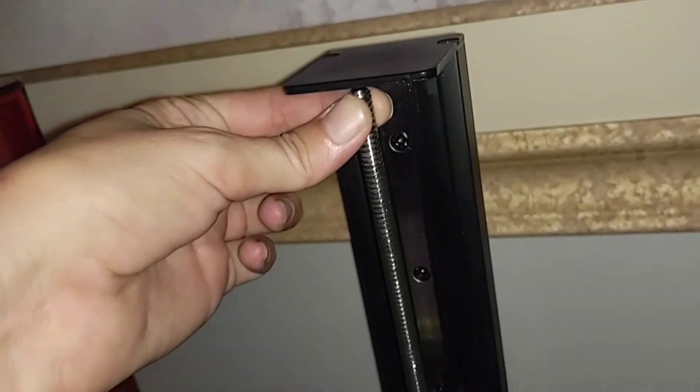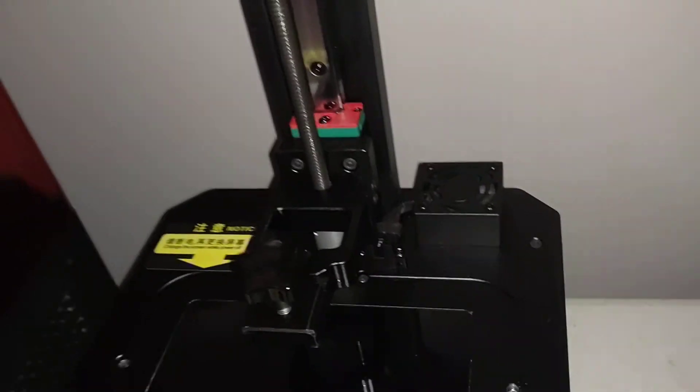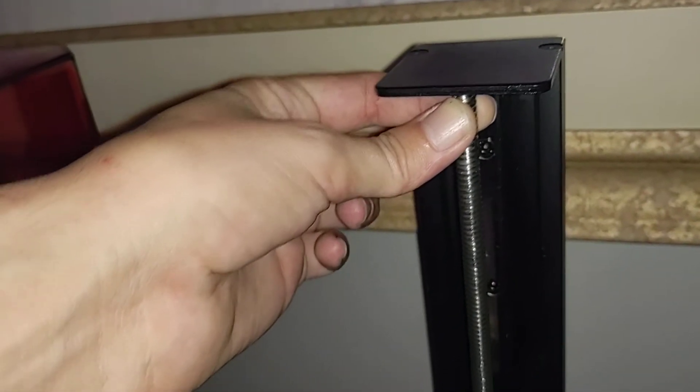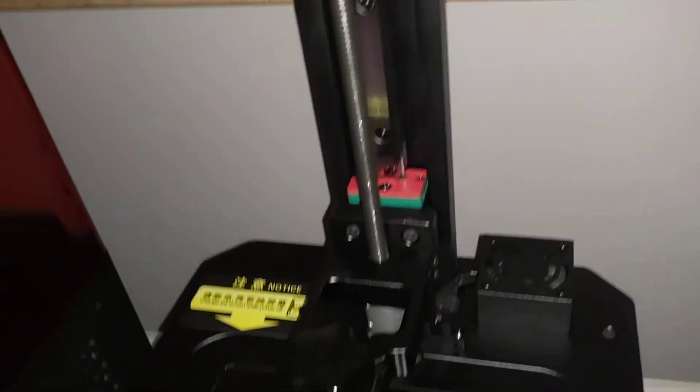Is that much play up here normal? It seems like it's just bending, or there's a little play down there. Look at that — this is tight. This is what was giving me a problem before, but it's not now.